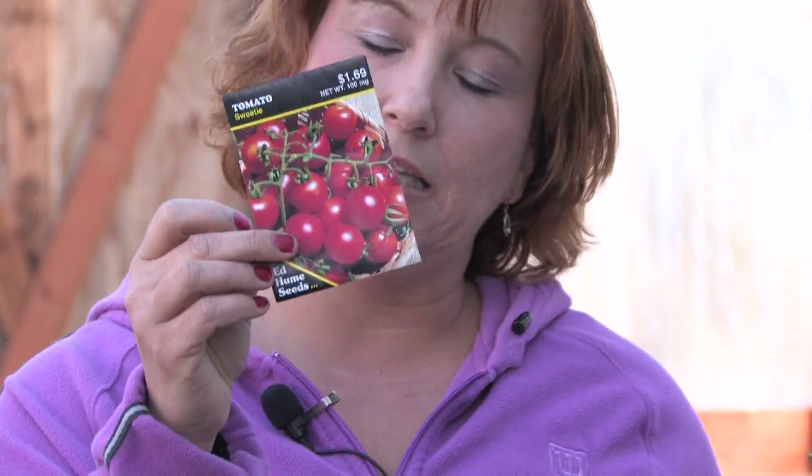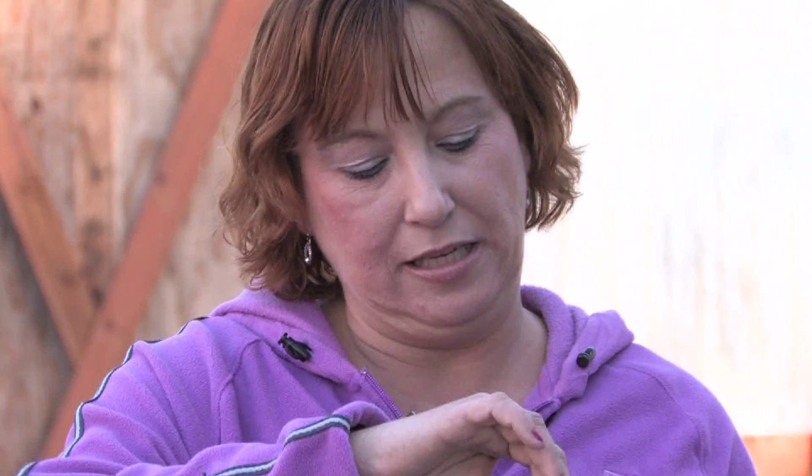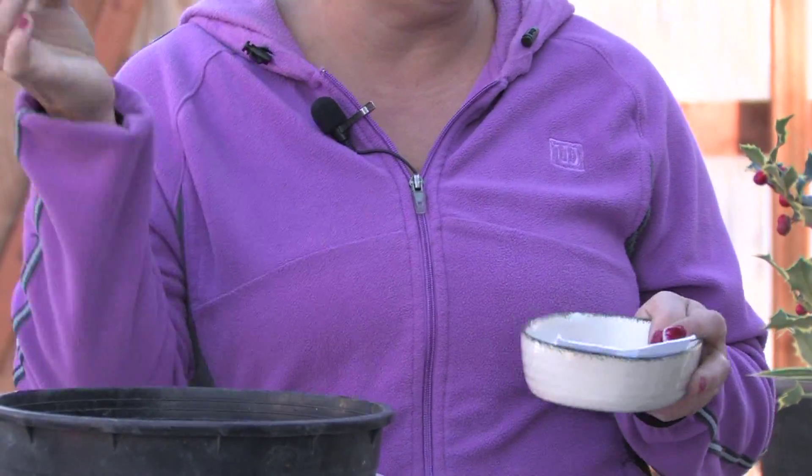The easiest way to start the seeds is right into a paper towel or a napkin. You just put some seeds in, keep the towel moist, and keep checking on it — you'll find in a couple of days they'll start sprouting, whether in the house or even outdoors.